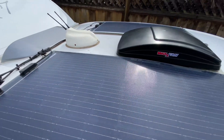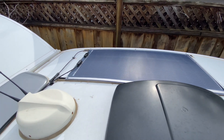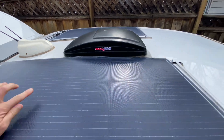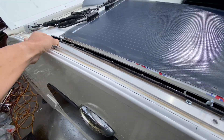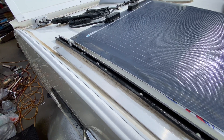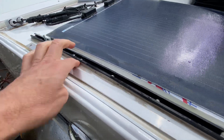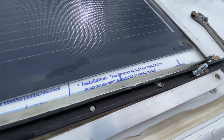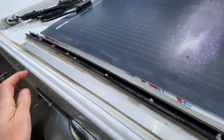So basically what we're doing is this on both sides — I have a track down there, screwed to the roof, which some people may not want to do. Others will glue it with adhesive. This is Sikaflex adhesive that goes down here and seals. I've got it screwed right there and there's one more screw right here — just two per track.